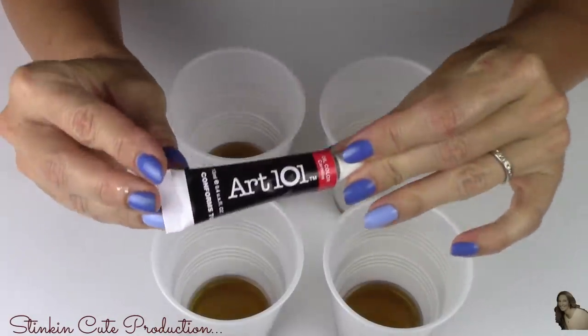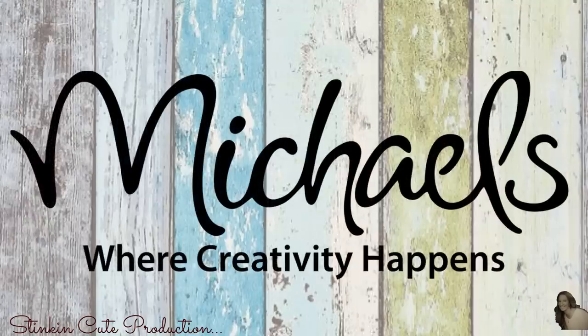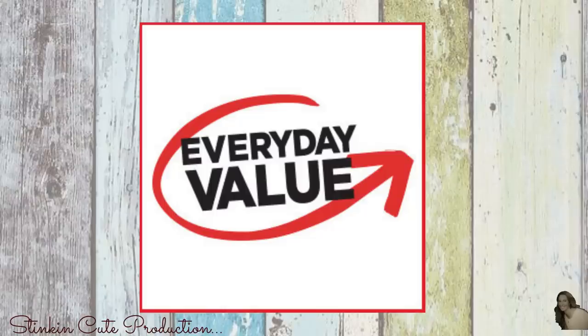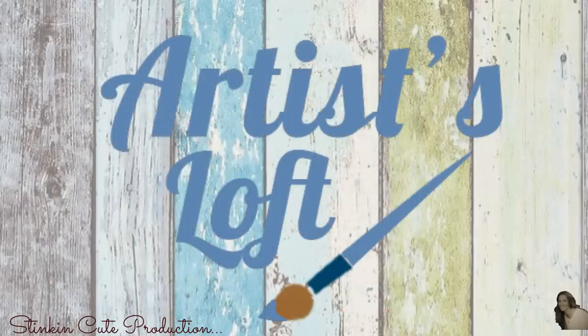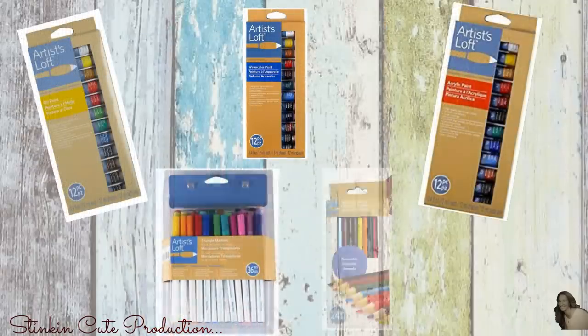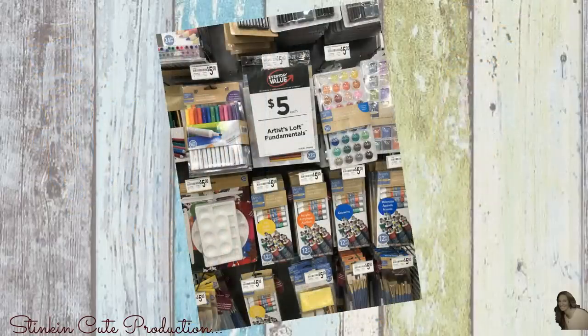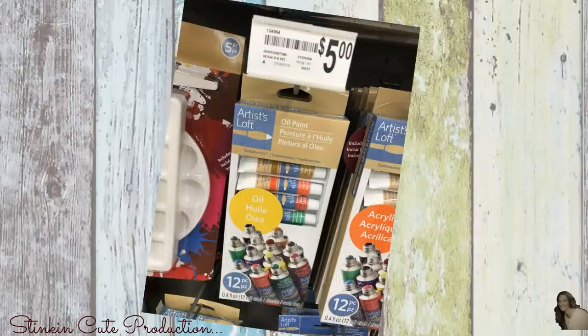To do that, I will be using some oil paint. Michael's carries everyday value items — things you can get every day at a sale price that never go off sale. Michael's Artist Loft Fundamentals are an everyday value item. You can find oil paint, watercolor paint, acrylic paint, markers, and pencils for $5 every day at Michael's. I like to pick up this 12-piece oil set, which gives me 12 different colors of wood stain I can make for the bargain price of $5.